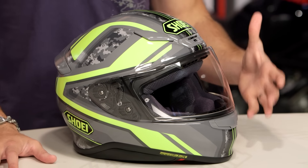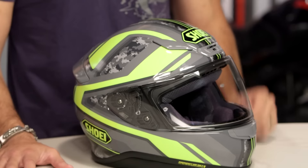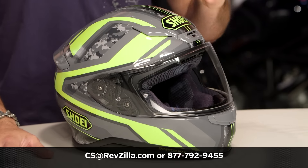Outside of watching our detail breakdown video before you spend $500 — yes, you should — remember to read all the rider reviews of this helmet on the page. You shouldn't just take my word for it. We'll ship it for free. If you want to talk to a gear geek, see us at RevZilla.com or 877-792-9455.